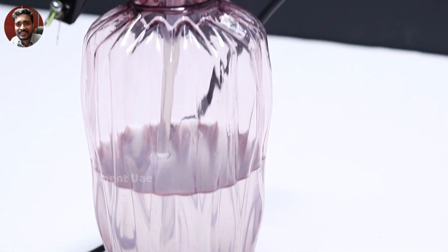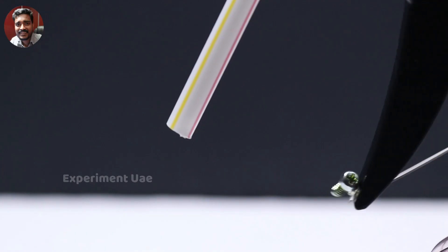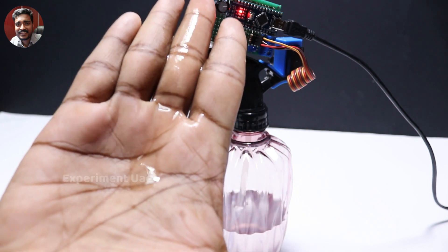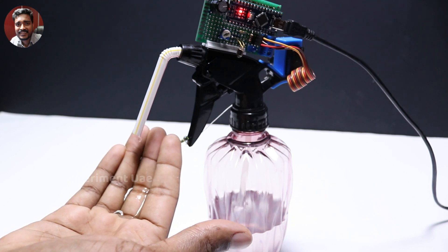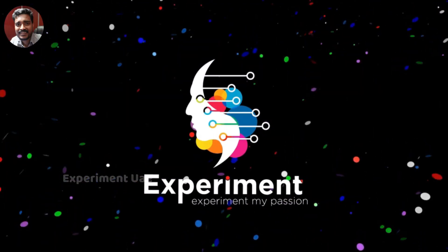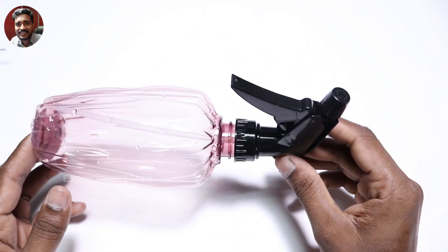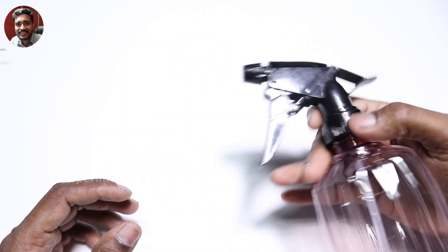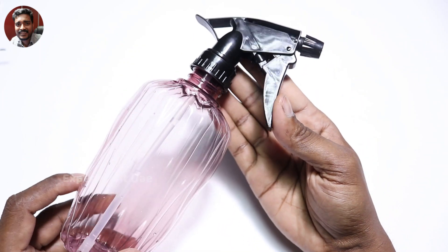Here we go. I am going to use a water spray in this boat.